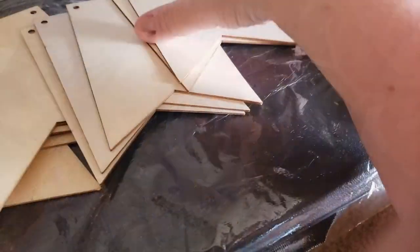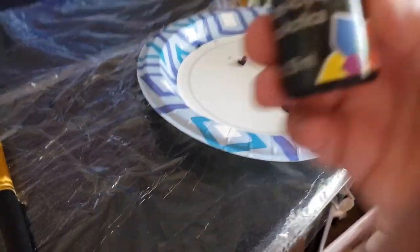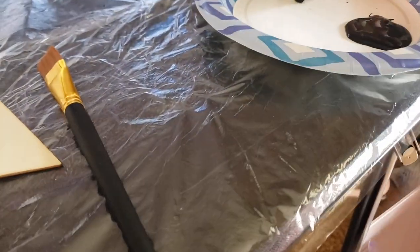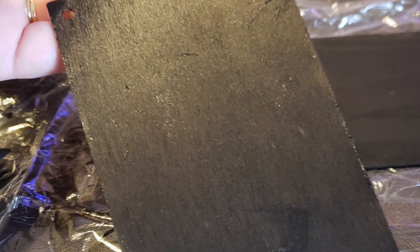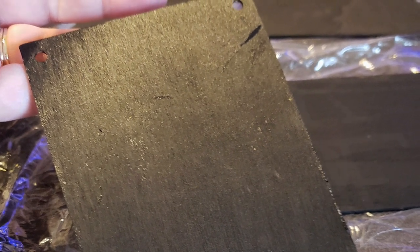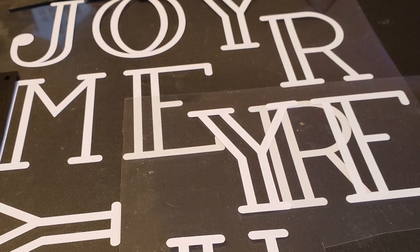These right here are wooden tags — I found them on Amazon. I'll have all the links below. What I did was simply start by cutting them and painting them in black acrylic paint. You let them dry; I did both sides so they look better.